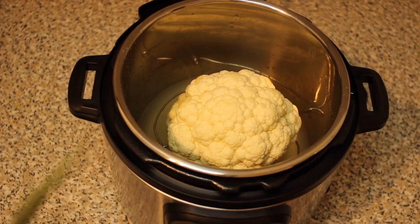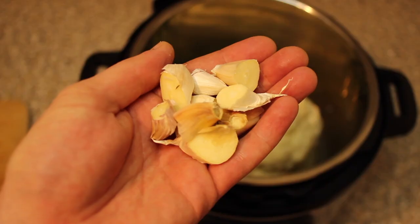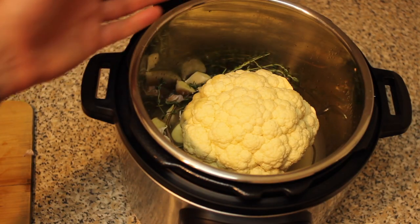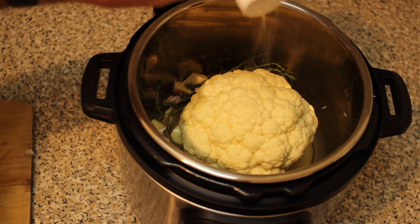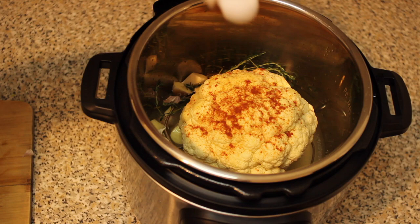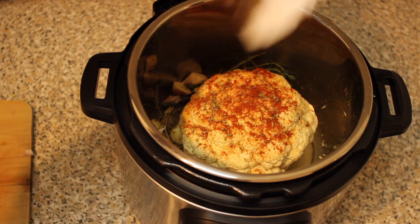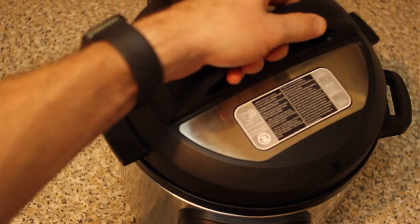For our aromatics, we're going to add about five or six sprigs of thyme along with five cloves of garlic cut in half. Next, add a teaspoon of onion powder, followed by a teaspoon of smoked paprika, and approximately one tablespoon of oregano.